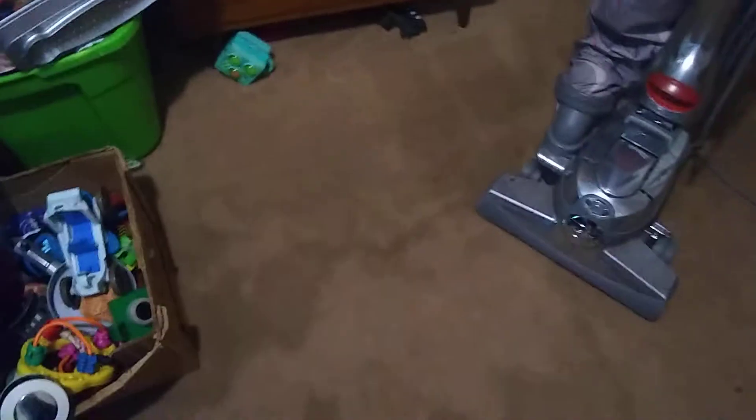Next, we're going to do a Kirby video now. So I just ran the Simplicity Symmetry in here. As you can see, it did groom the floor rather well. Now, we're going to see what the Sentria will do.